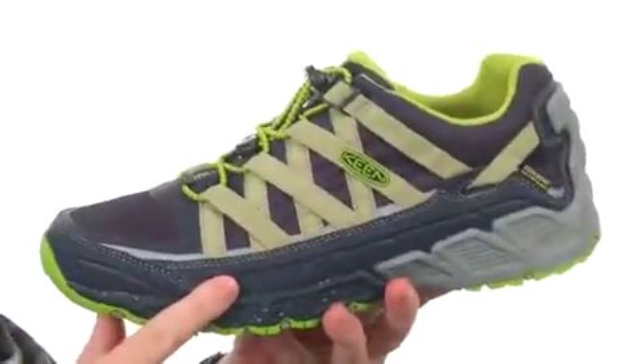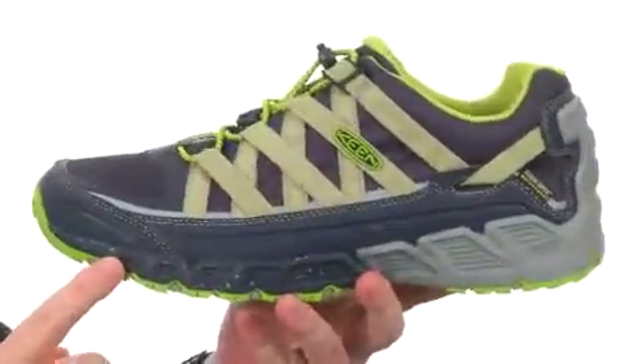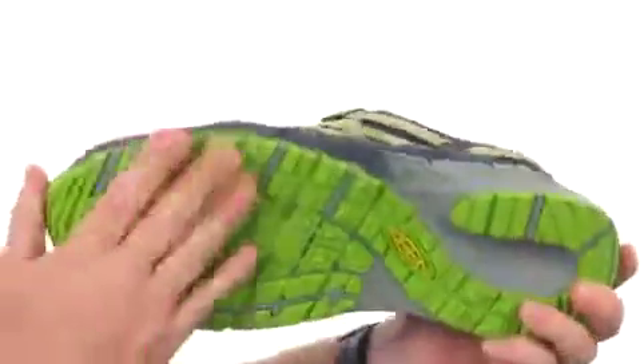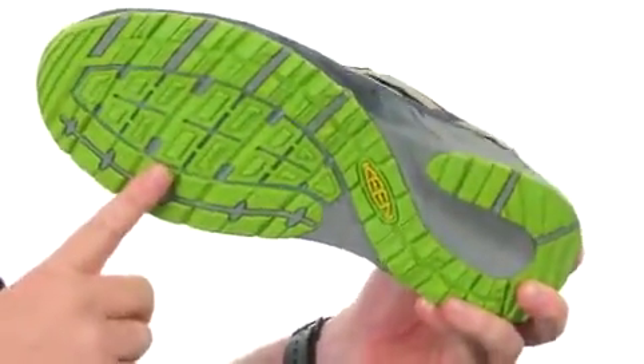It does have the Kingdry waterproof membrane that's going to keep your feet completely waterproof while still allowing them to breathe, which is really nice. Got some reinforced materials around the toe up front. Got a nice flex going on with that durable non-marking rubber, and it's got an aggressive tread to help you tackle the trail.